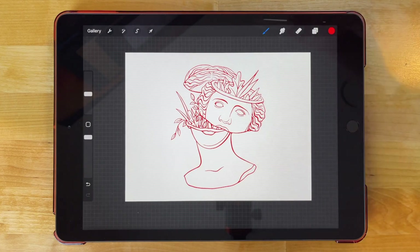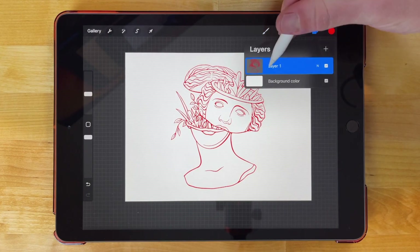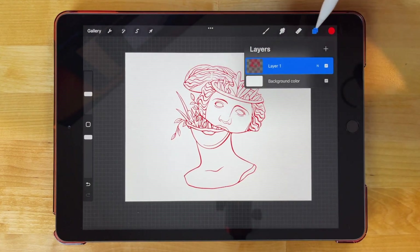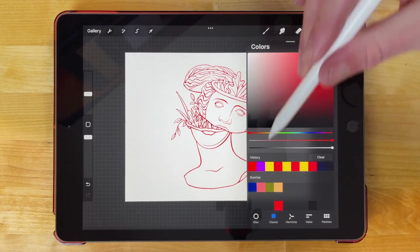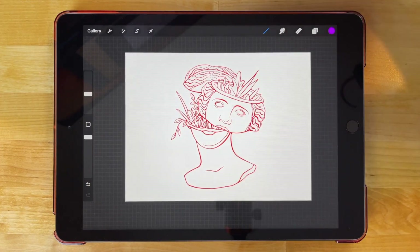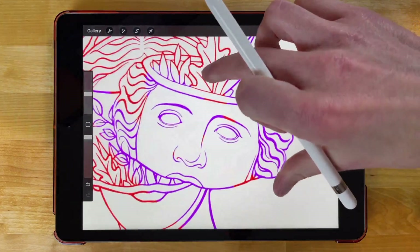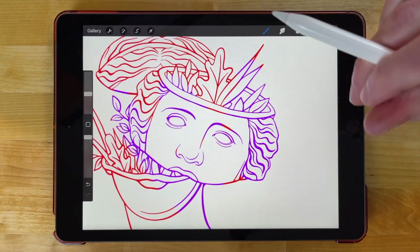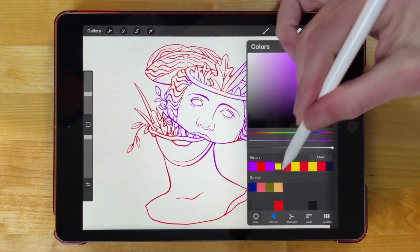Now if you want to add multiple colors to your lines instead of just one solid color, you can come back over here to the layers menu. Let me turn the alpha lock back on, and as long as that alpha lock is applied you can change your colors to whatever you want. So let's say I want to add some purple in there as well — I can grab my brush and start painting, and you can see the paint strokes are confined to where the lines are. I'll change up the colors again just to demonstrate.